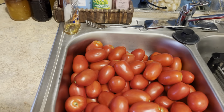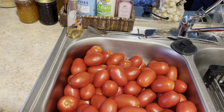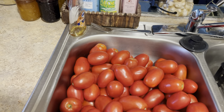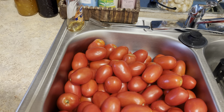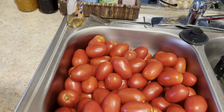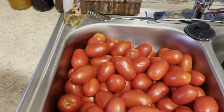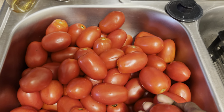Welcome back to my channel. As you can see, we are getting ready to make and can some tomatoes. First of all, I gotta give honor to God who's the head of my life, and I hope you guys out there are blessed and highly favored. Let me show you what I got going on right here — I put all my Roma tomatoes here in the sink so I can wash and clean those up.